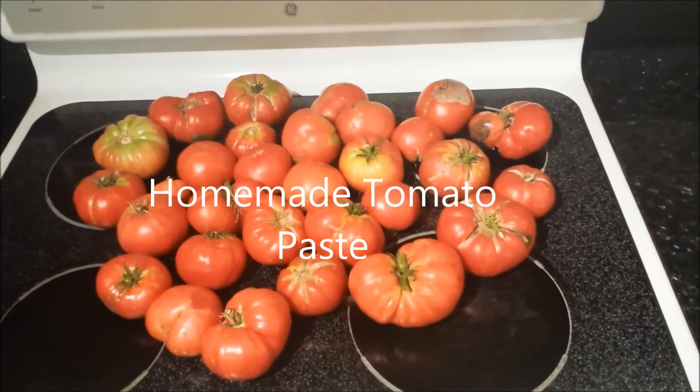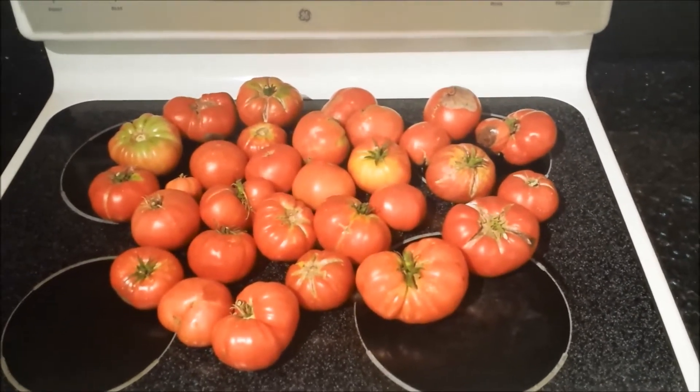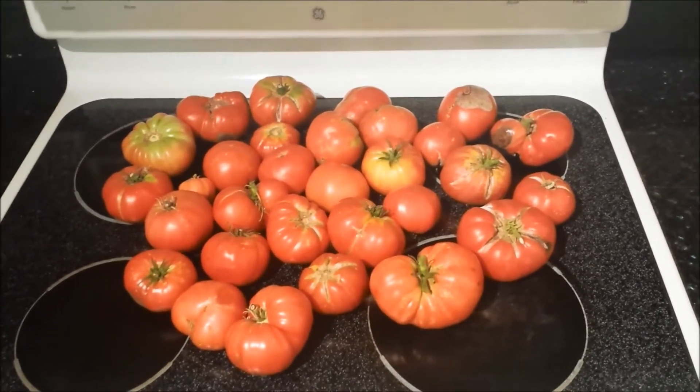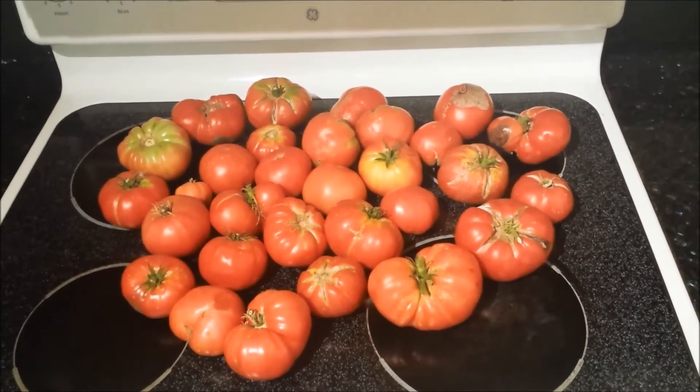I have a pretty decent harvest of tomatoes here and I don't know what to do with them yet, so I think I'll just make tomato paste with them and put that in the freezer until I figure out what to do with these. It's about 12 pounds — a small harvest, about the third one of the year.